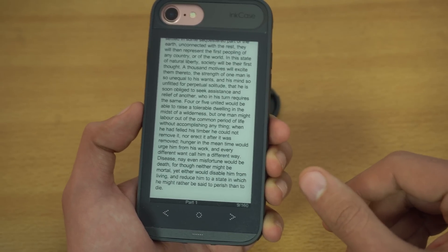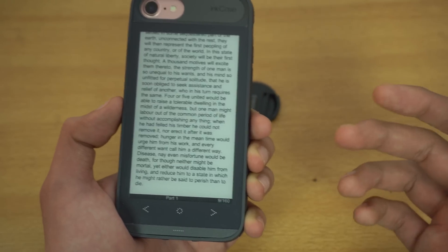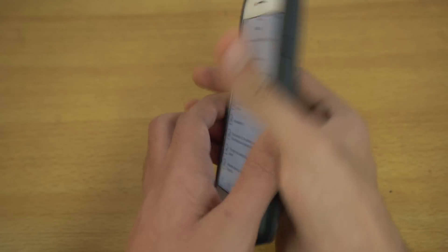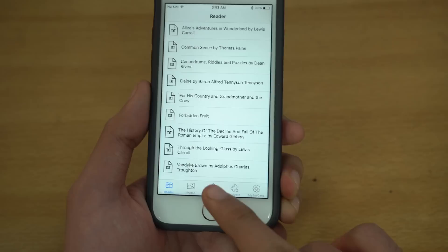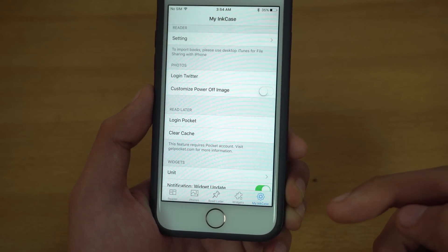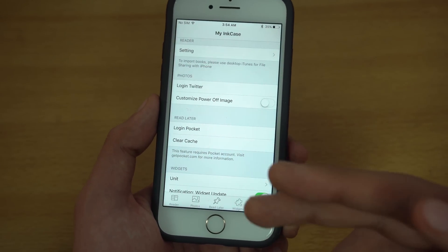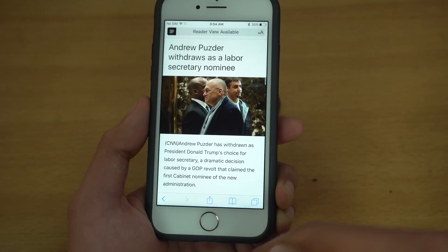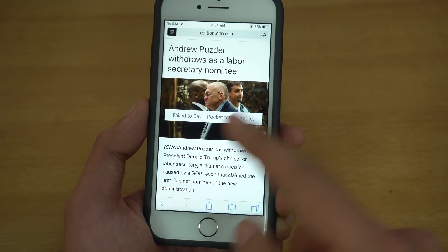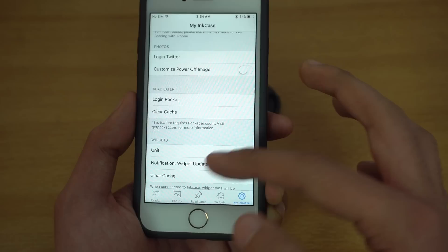You don't have to carry a separate device — it's just there on your phone. That's how you add books using the application. There's also a read later tab: you need to create an account on getpocket.com so you can add articles straight from your Safari browser. For example, I have a CNN article open and I can press a button to add it to the Inkase — currently it says failed to save because the Pocket login hasn't been done yet, but once you set that up you can add articles as well.